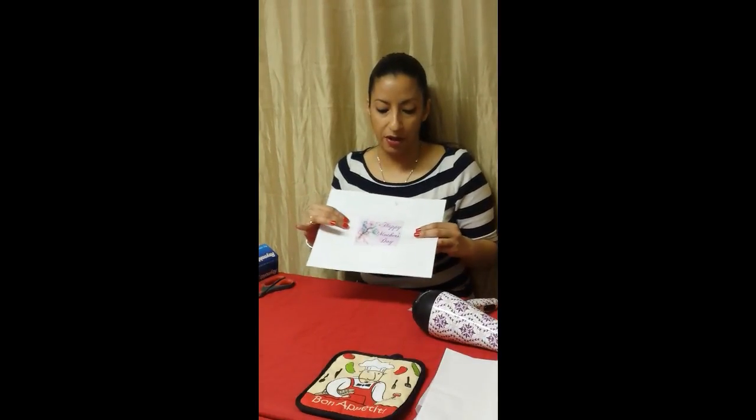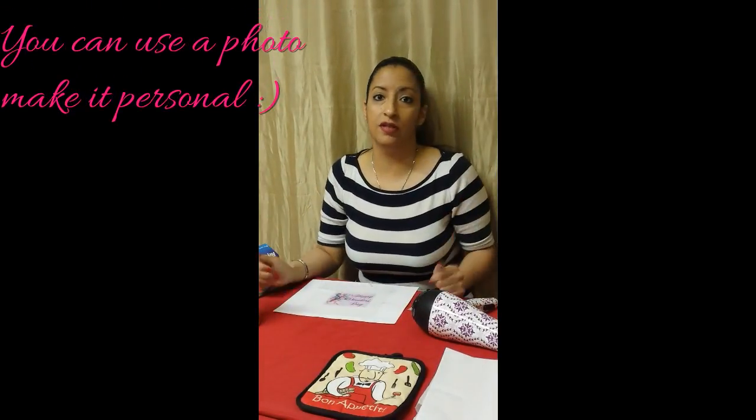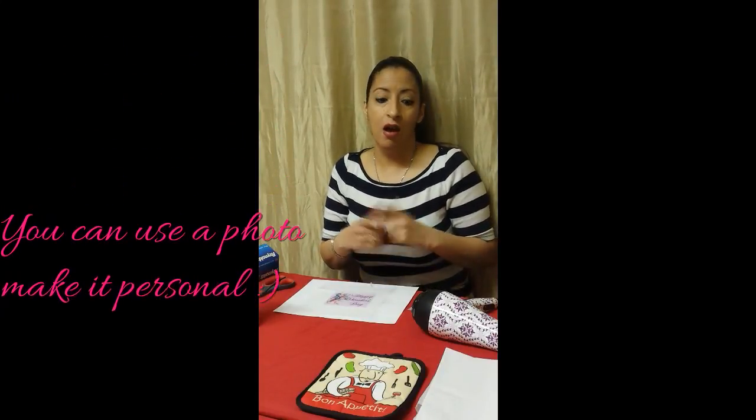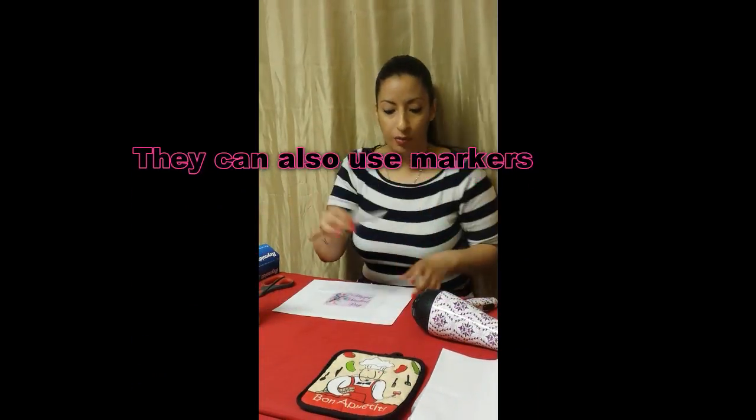Here I have a Happy Mother's Day image that I'm going to transfer on my candle since it is going to be Mother's Day, but you can use this for anything — Father's Day, a special birthday, or if the kids want to give their teacher a gift. I also have a little image, just like if a child were to draw. You have them draw with crayons on the tissue paper, and then you cut out the little piece. I'm going to show you how to transfer that as well.